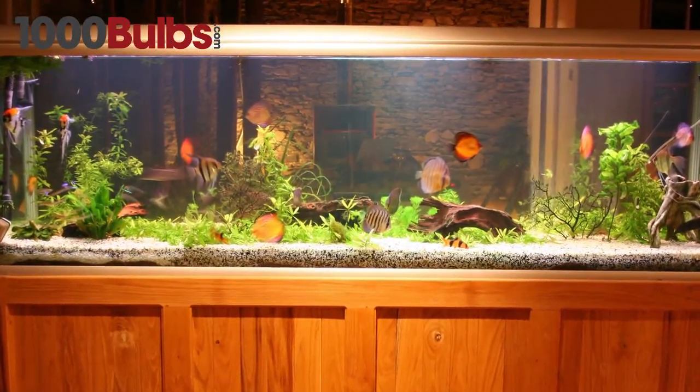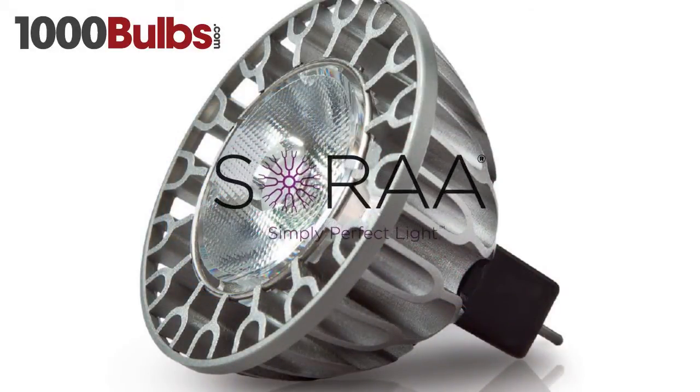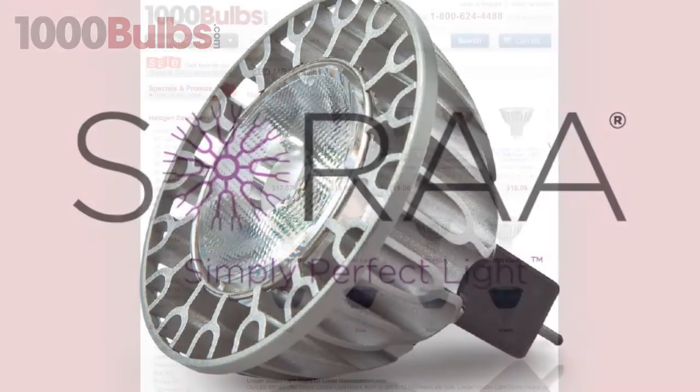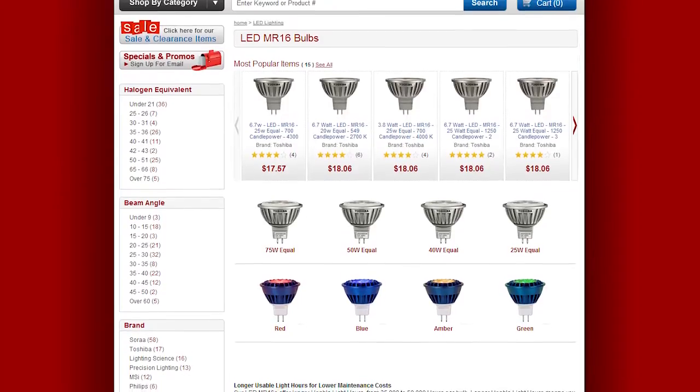but thanks to their high color rendering, they also make colors richer and more vibrant. Sora lamps are taking routine lighting to the new heights of brilliance and efficiency. To order your Sora LED MR16s, visit 1000bulbs.com.